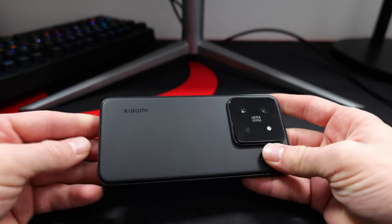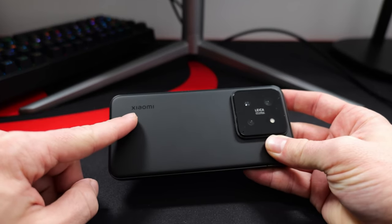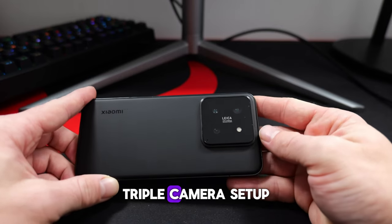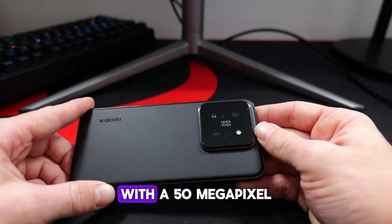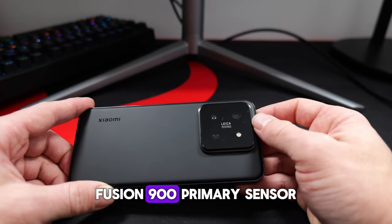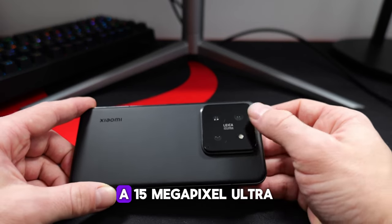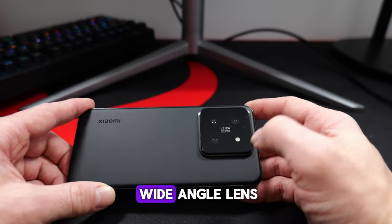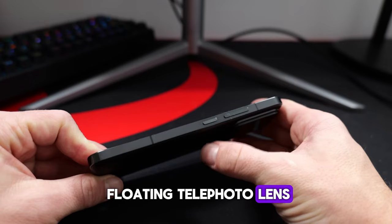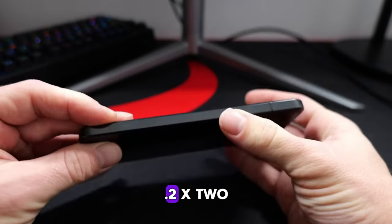Let's get to the camera side of things — this is actually one of the strongest points about this phone. The Xiaomi 14 has a triple camera setup with a 50-megapixel Omnivision Light Fusion 900 primary sensor, a 50-megapixel ultra-wide angle lens, and a 50-megapixel floating telephoto lens capable of 3.2x zoom.